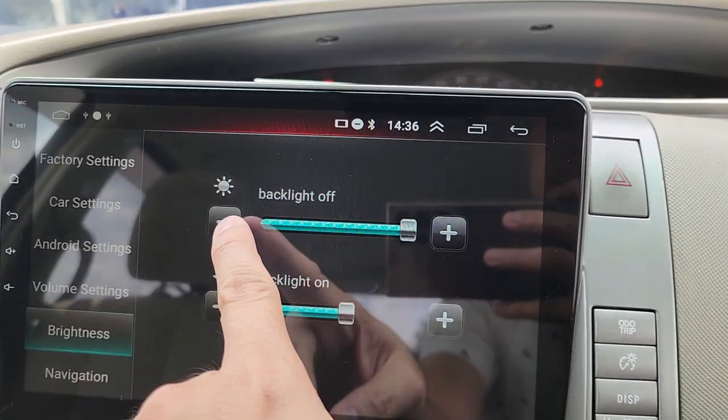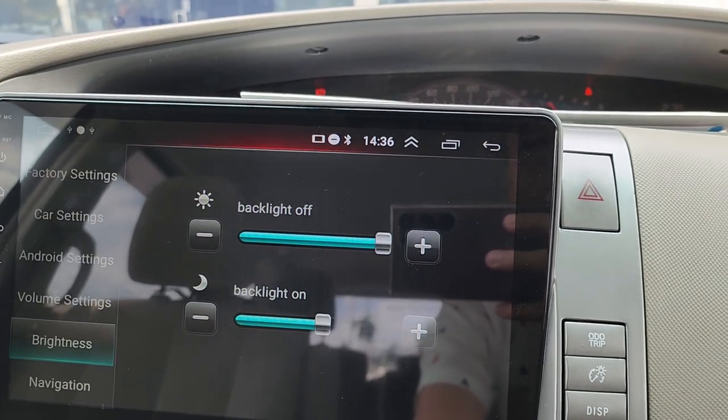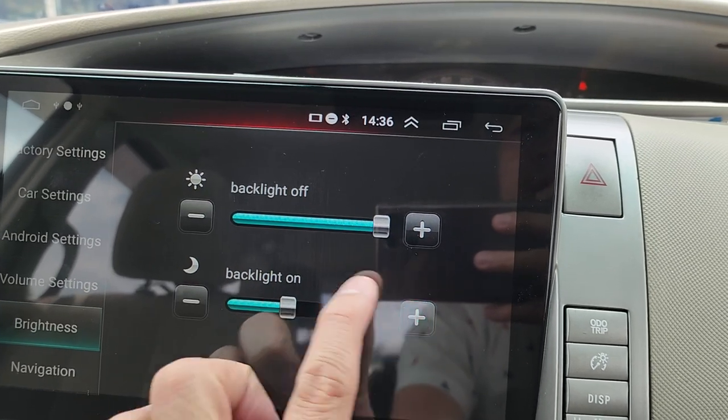Brightness can be set for daytime and nighttime. When you turn on the headlight, the screen brightness will auto-dim to the nighttime setting. You can configure this to your preference.